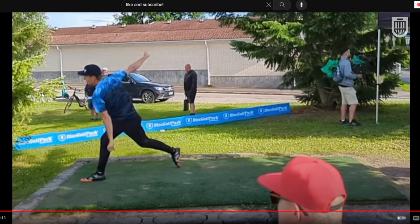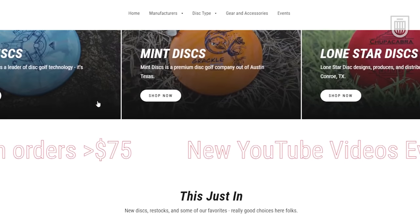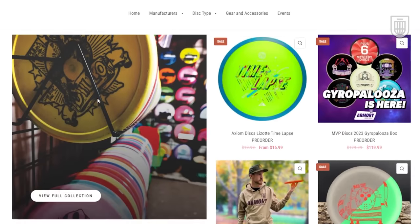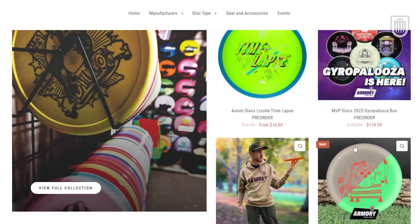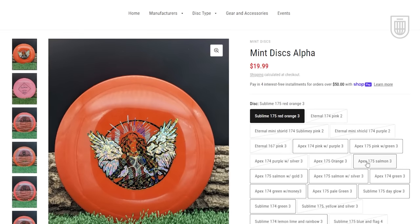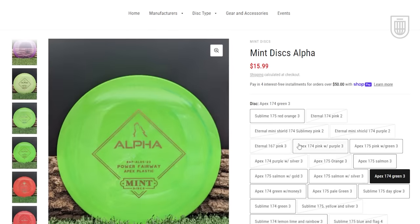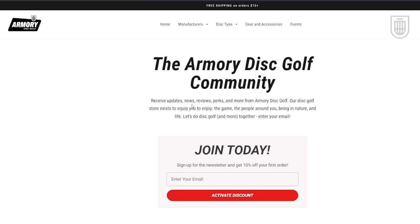Before we look at the next pro's throw, I want to remind you that we are not just a YouTube channel — we also have an online disc golf store. The next time you need to make a disc golf purchase, we would really appreciate if you would consider us. We've got discs from every major manufacturer, pictures of each individual disc we have in stock, and you can join our newsletter to get 10% off your first order and get updates on special drops and restocks. Thank you all so much for your support.